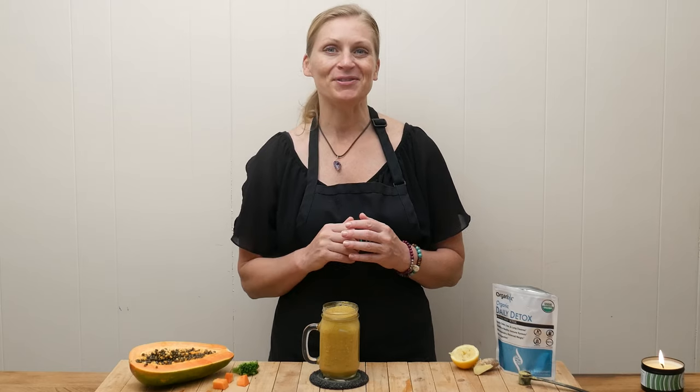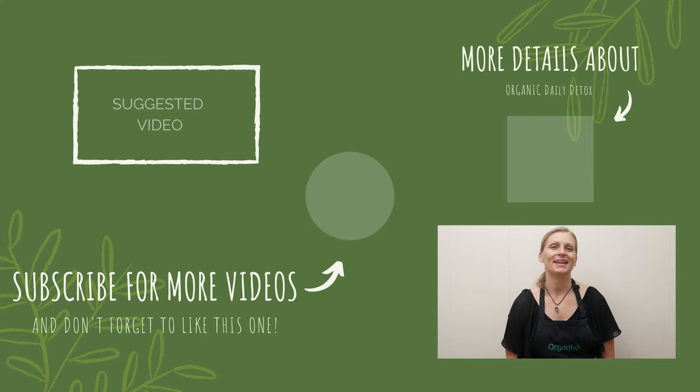This is super powerful for detoxifying your liver. I hope you give this one a try. Thanks for joining me today. I appreciate you and acknowledge you for being here, because we all know that without our health, we really have nothing. Be sure to subscribe to our channel, and I'll see you next week in the kitchen. Bye!